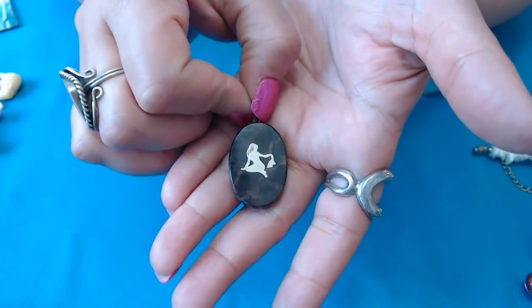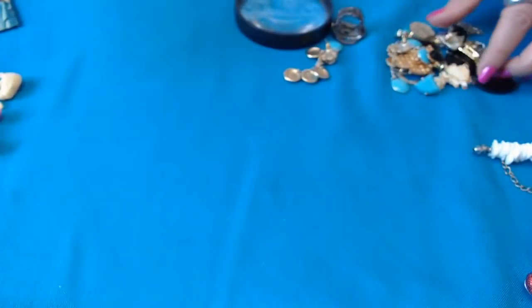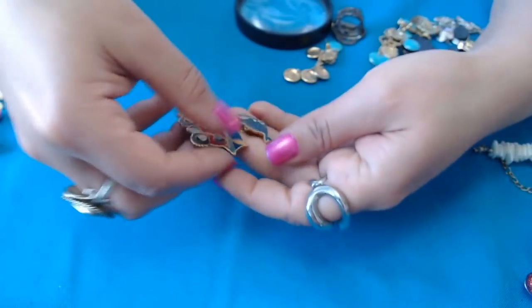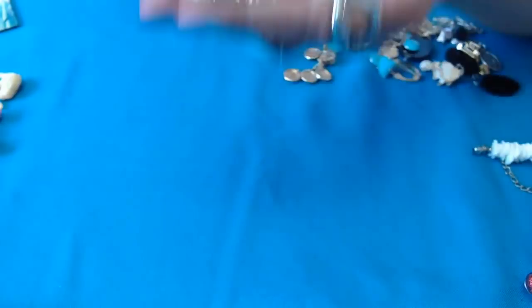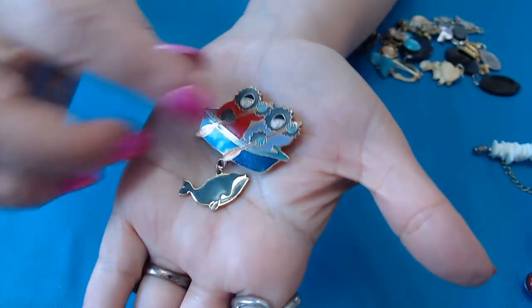We have another one of these here — I'm not sure which one that is. The water one — is that Aquarius? Aquarius. Eskimos! We have Eskimos. Oh, Eskimos — so cute. And Barbara Lavalie, Arteek. This is really cute.